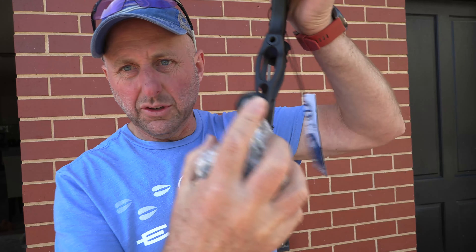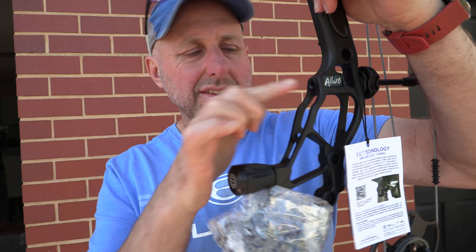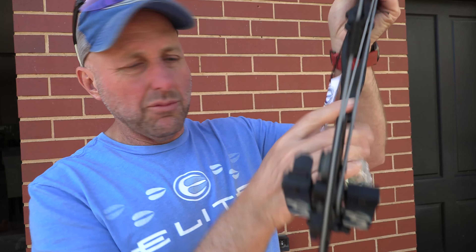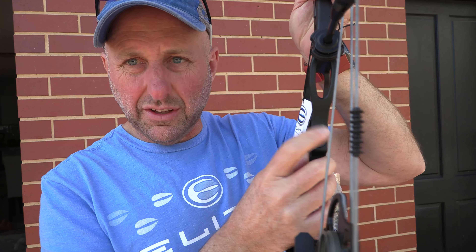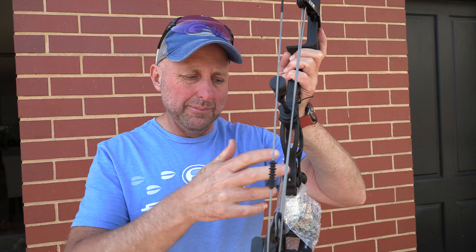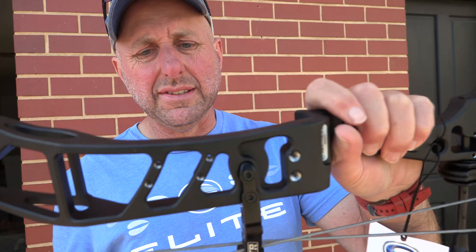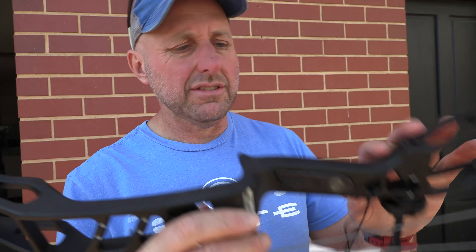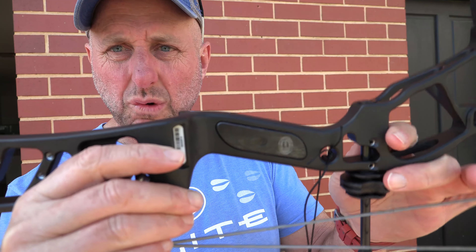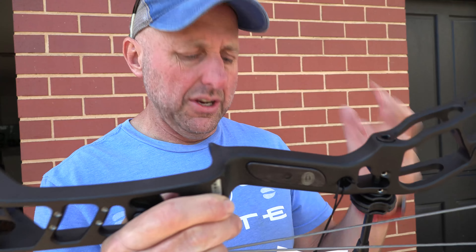The cam looks like a Verdict — a smaller version of the Verdict. It's got a cable stop and you can fit a limb stop, so you can change the whole feel of this bow. You can change the draw length by about an eighth to a quarter of an inch using a rotating module with two screws — you don't need a bow press. You can adjust the let-off down to anything you want, making it as solid as you want by using a cable stop, limb stop, or activating both.